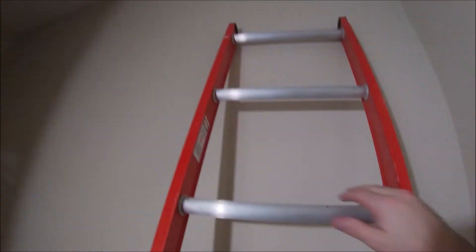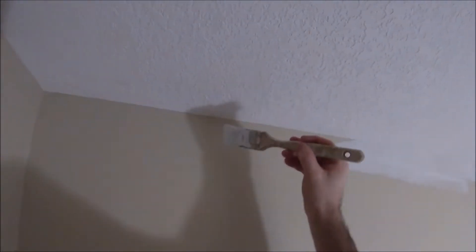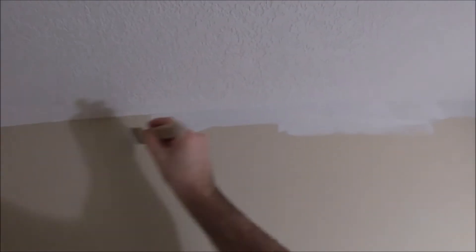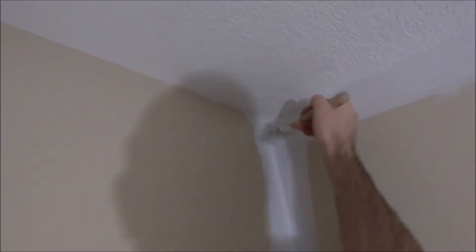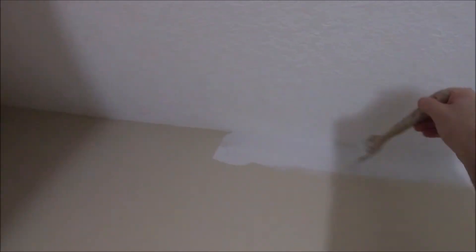The ends of the ladder don't mark up the wall, and if they do mark up the wall a little bit it's easy enough to cover with the paint. If you've watched other videos of mine, you'll know I like to feather out the paint after I work it into the corners — just bringing it down or across and feathering it out so it's not so thick in the corner.